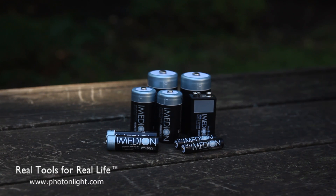Hello, this is Brian from PhotonLight.com. Today we're looking at the new Imedion line of batteries from PowerX.